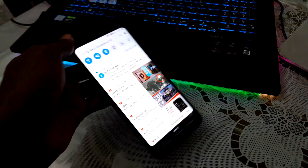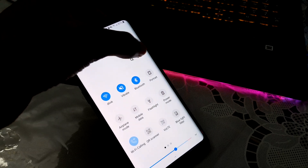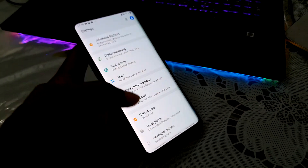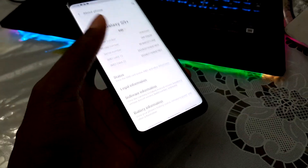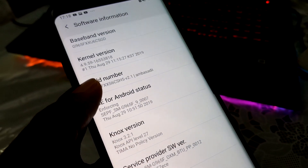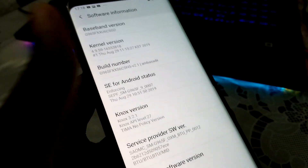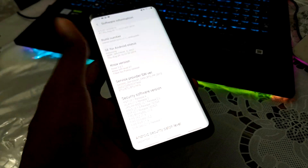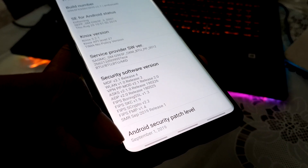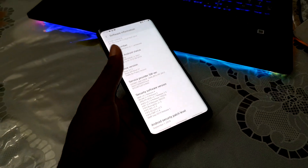Before doing this, let me show you something. This is what I have installed — this is Ambassador Home. About phone, sort of information. Ambassador version 2.1. Today I want to install version 2.3, the new update. This is our Android security patch level, September 1, 2019. I want to install a new version.